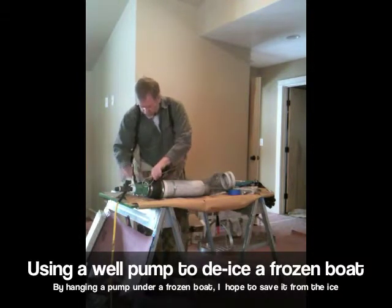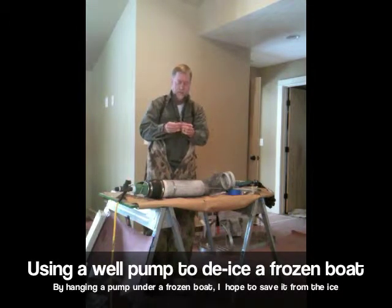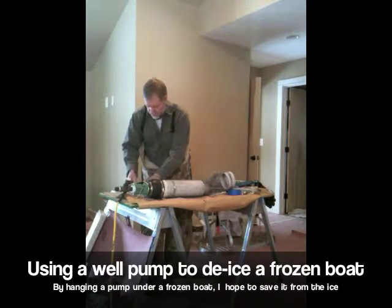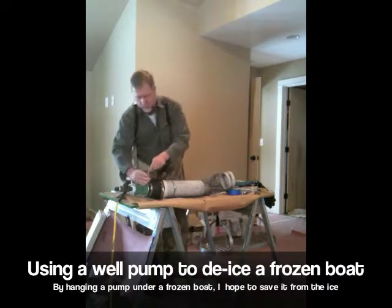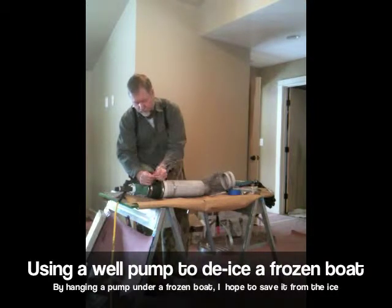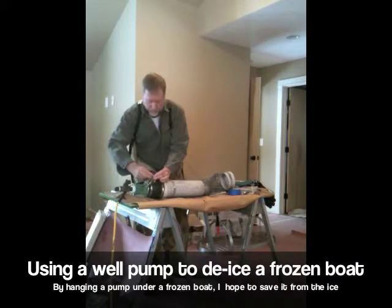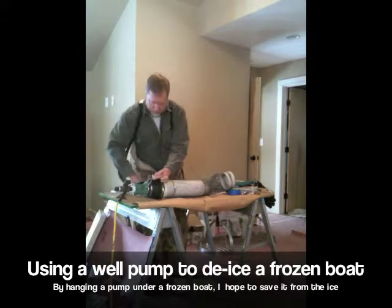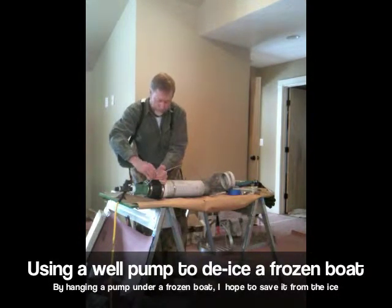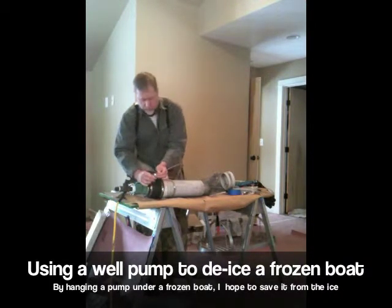And then I put a clamp on, like one of these cool little clamps. The clamp goes like this. This goes across like that. And these go on here like this. These are called wire rope clamps, and they're really great for doing cable.